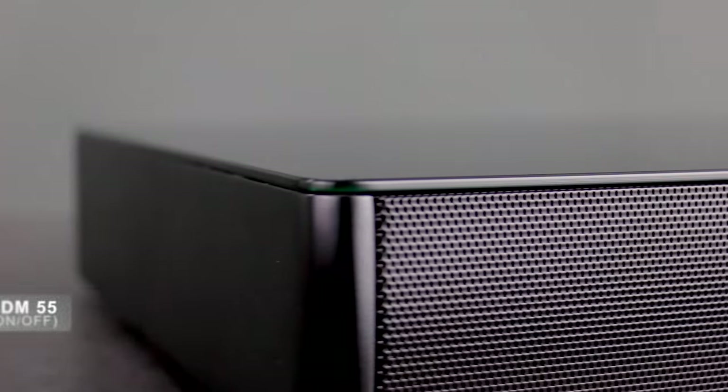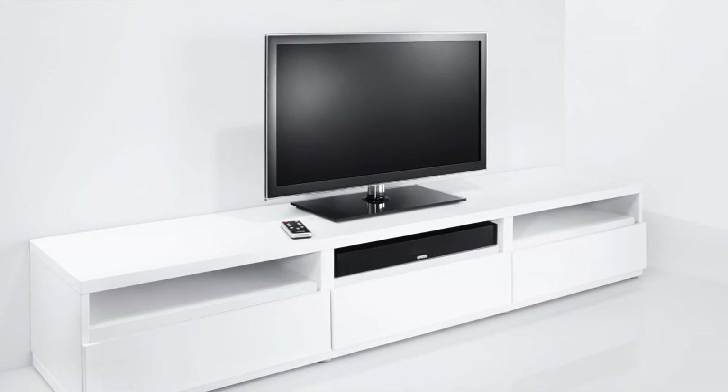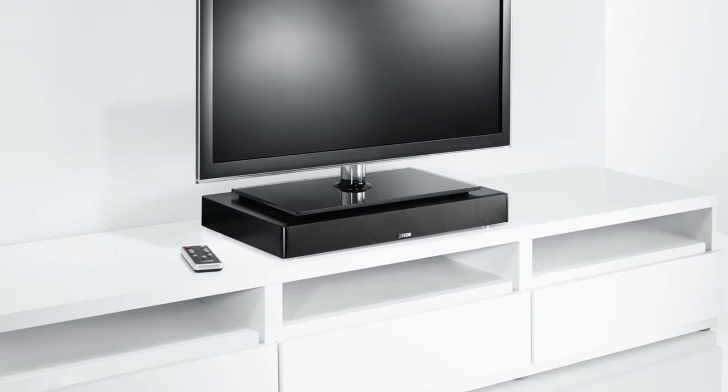You can use this powered 2.1 front surround system with its elegant glass top any way you wish. Hide it in the TV rack, let it shine on its own, or use it as a solid base under your flat TV.